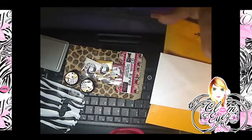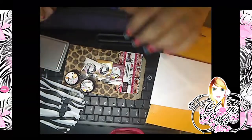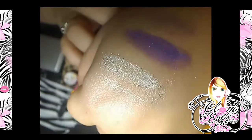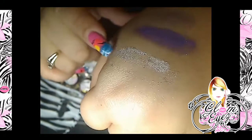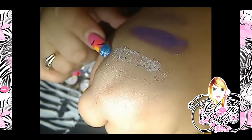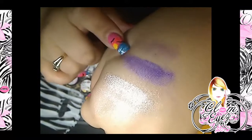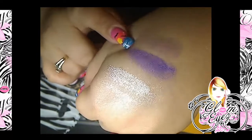I'm here making my orders and I decided to swatch the two new colors for you guys. This is 'Sprinkles' — it's more like a highlight. And this is our new 'Cupcake' — it's a dark purple.